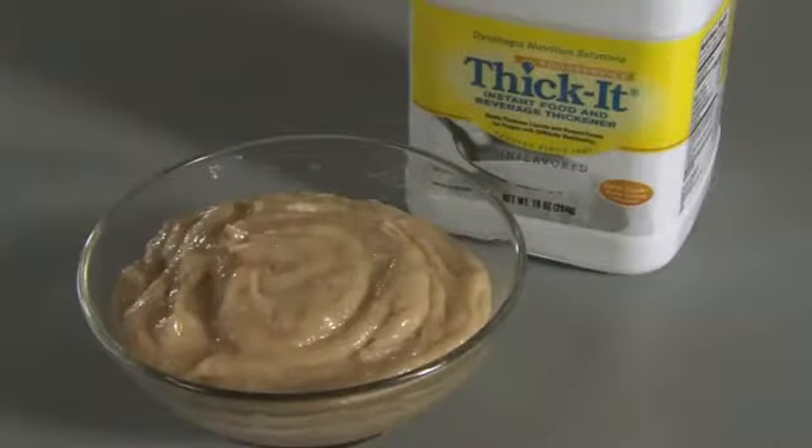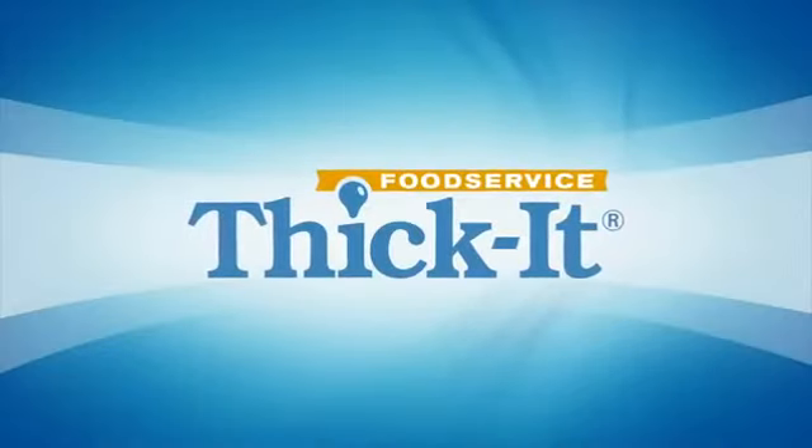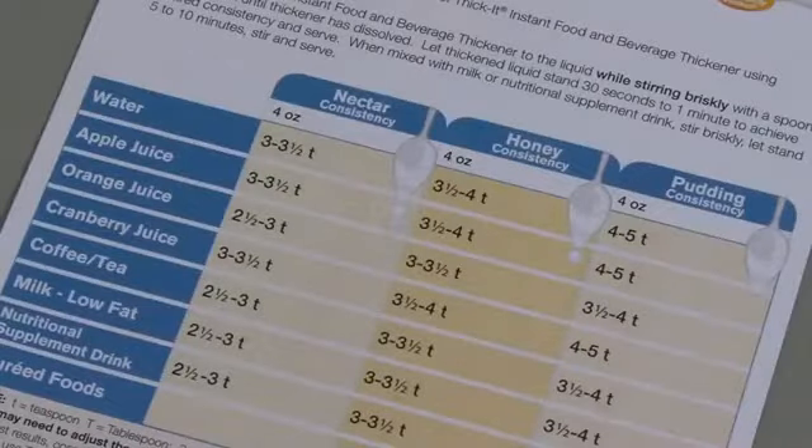Single servings of pureed fruits, vegetables, and meats can be easily thickened using 1 to 2 teaspoons of Thicket.